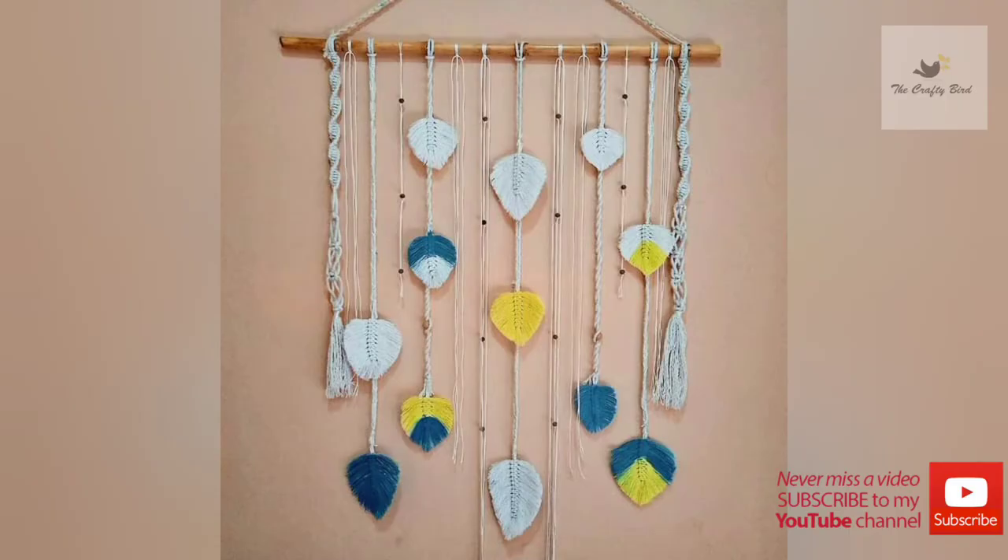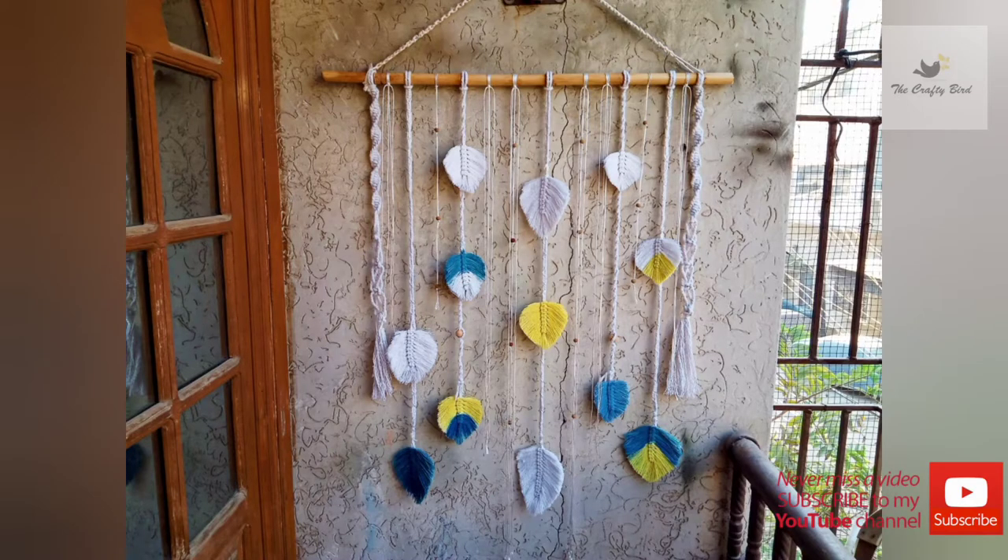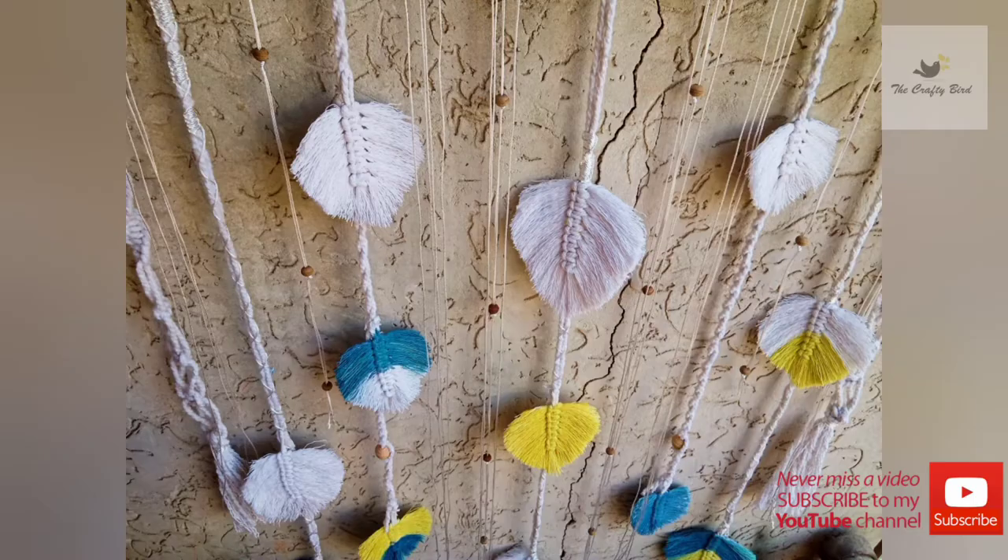Assalamu alaikum, welcome back to The Crafty Bud. I hope you are all doing fine. Today's tutorial is specially done to learn how to wrap our feather or leaves wall hanging to travel anywhere in the world very safely and nicely.